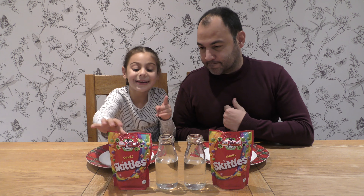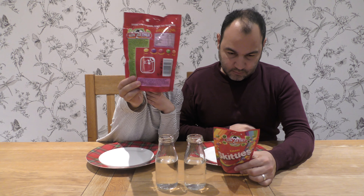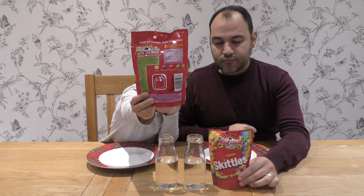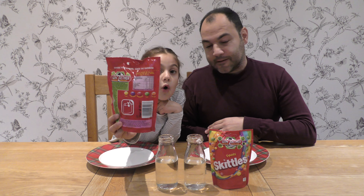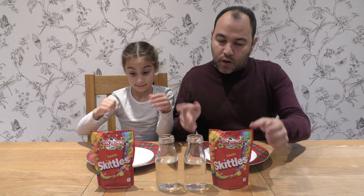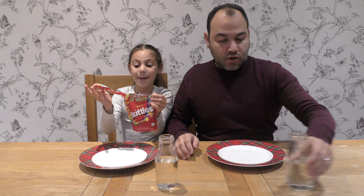So let's get one of these packets open. Before we open it, look over here behind the Skittles — it says lemon, blackberry, strawberry, lime and orange. Fabulous stuff there. Okay, let's open one pack and spread it out on the table.